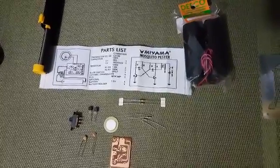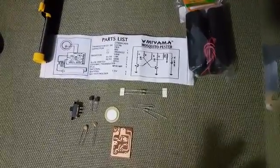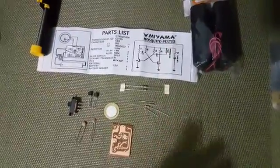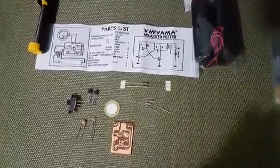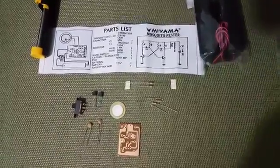Hi, this is my first electronic kit project after several years that I didn't work, so I'm back. This is a mosquito pester. I don't know exactly what this mosquito pester does, but according to the sales lady there, she said that it's like a bug repeller in the home.